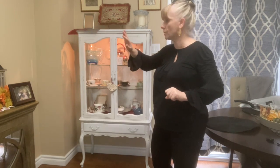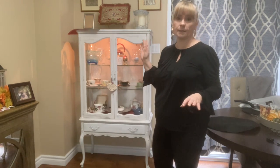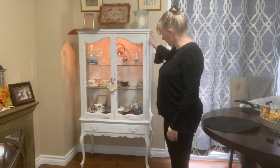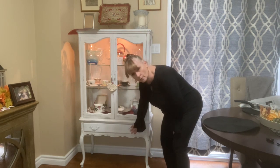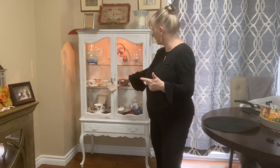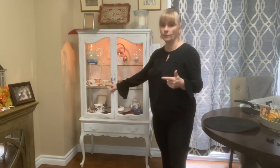I didn't distress this one with sandpaper - I used the chalk method. I put chalk paint with black and it looks really nice. Look at it - it's really, really nice. What I love about it is those legs; it's standing on long legs. There is a drawer which I keep most of my things in.